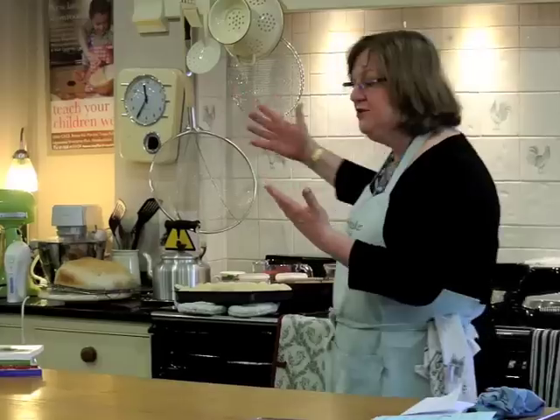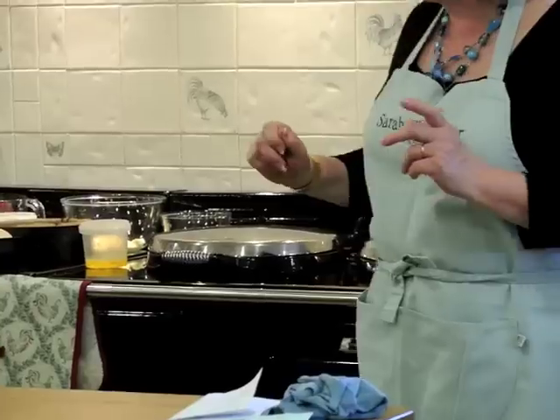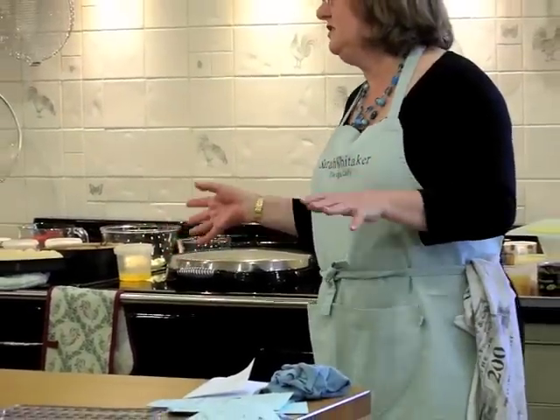So without further ado, to start cooking, here is the Aga. This is a four-oven Aga with a power flue. It doesn't matter what drives your Aga — gas or electricity — whether you've got two ovens, three ovens or four ovens, all Agas cook in exactly the same way.